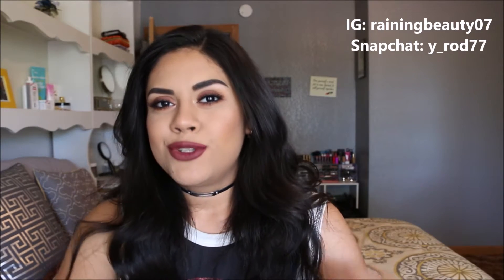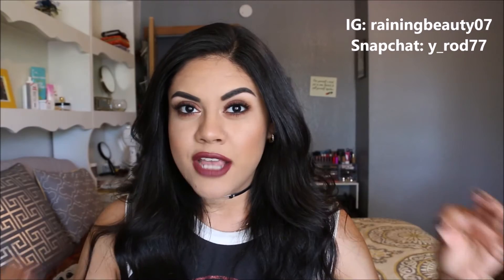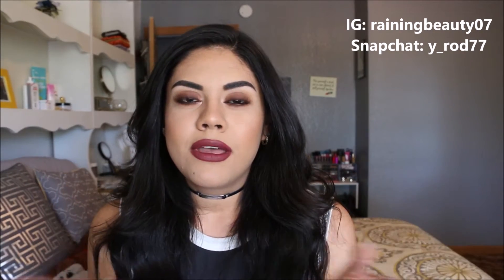Hey guys, long time no see, I know, I'm sorry. There's a whole explanation for it, but I wanted to come back with this tutorial because it is the look that I've been wearing a lot recently. It's very 90s grungy looking makeup, as you can see — the whole choker trend has come back, so it fits perfectly with this makeup look. It's super easy and simple to do.